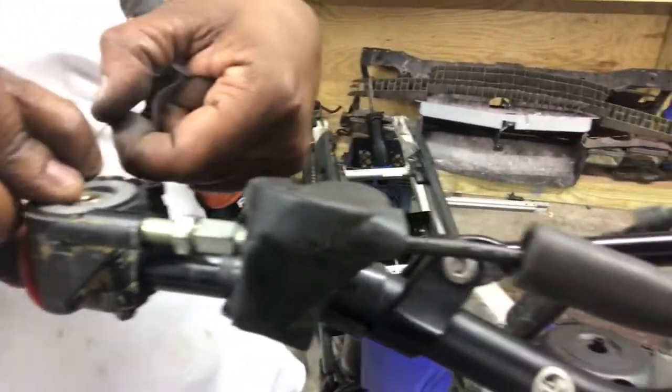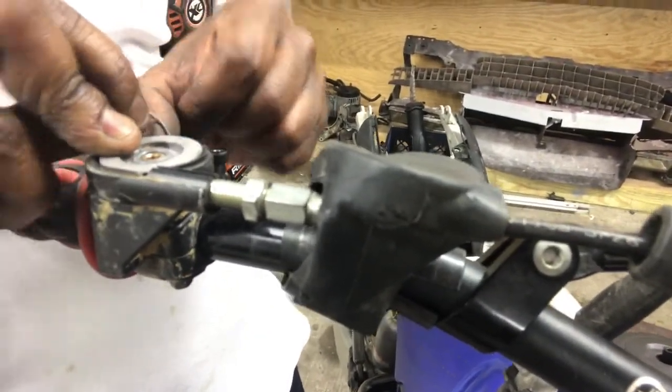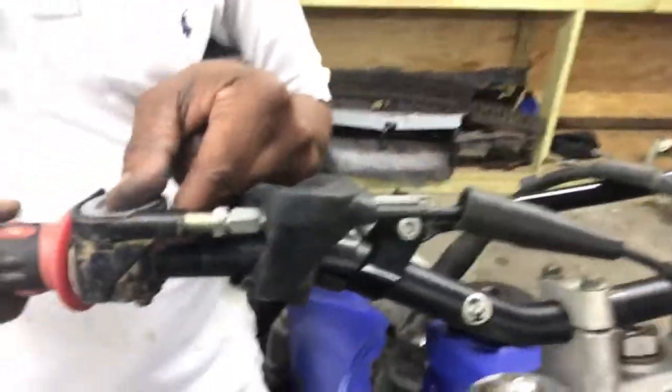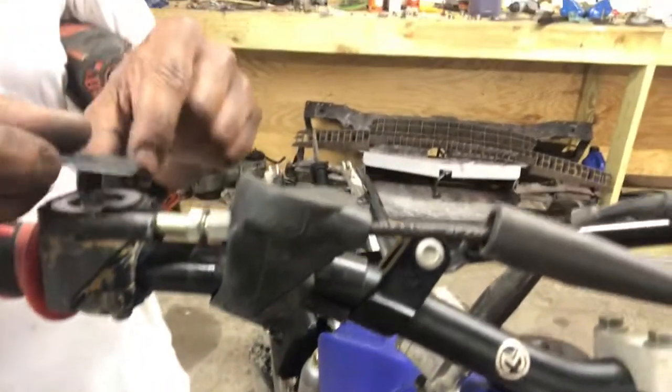Put a little tension on it. Next you want to put it right up in this spot on the throttle where it needs to go, and we got our boot on now. You think this thing is gonna run?